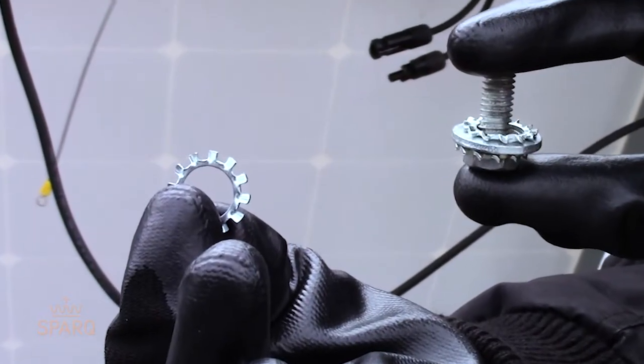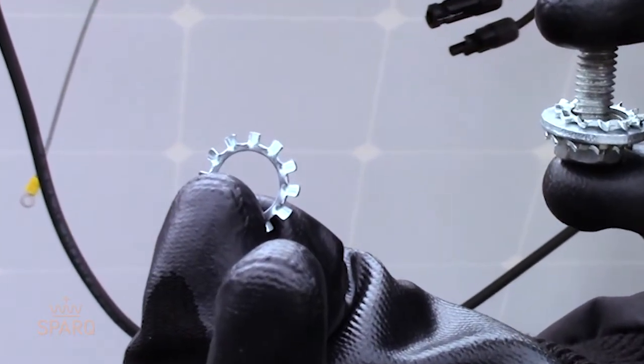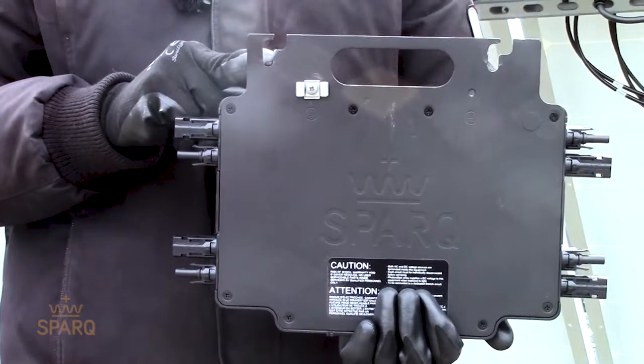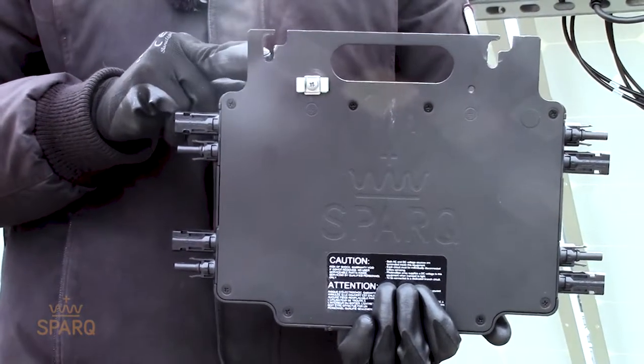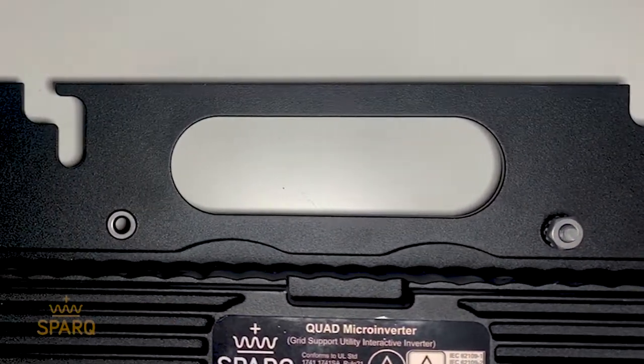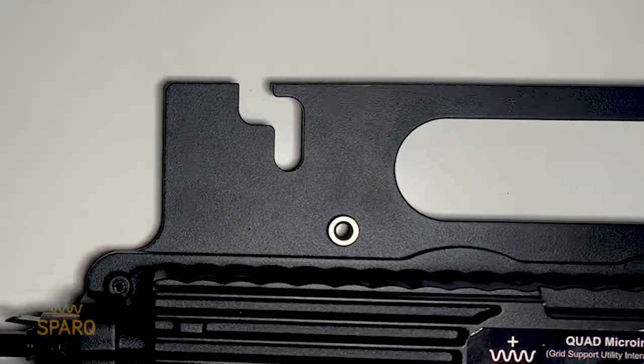Weaves allow use of metal teeth washers which can penetrate the anodized surface and make a solid contact between the underlying metal enclosure and the system ground.